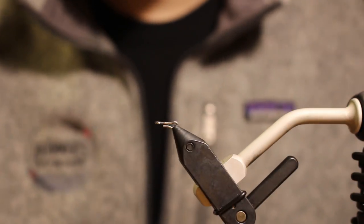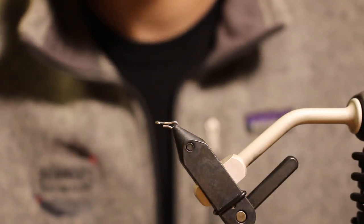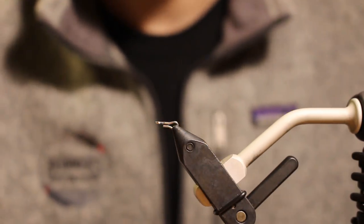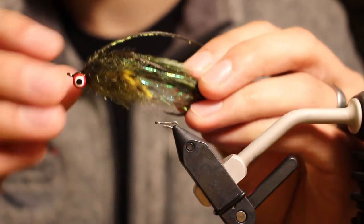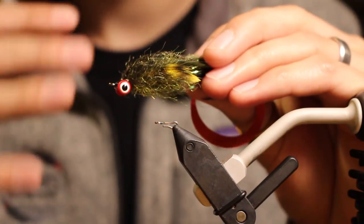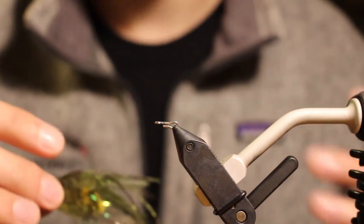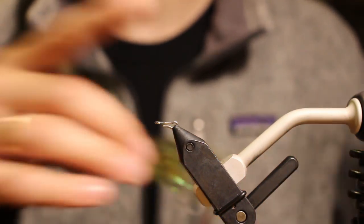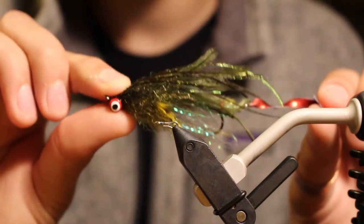What's going on everybody? Gunner here, and I'm repeating my intro because my intro turned into a really long discussion that I'm going to put at the end of this. So what we're going to tie today is the Swung Fuzz. This is the third installment of this whole strong fuzzy fiber series of flies, and now this is the Swung Fuzz.